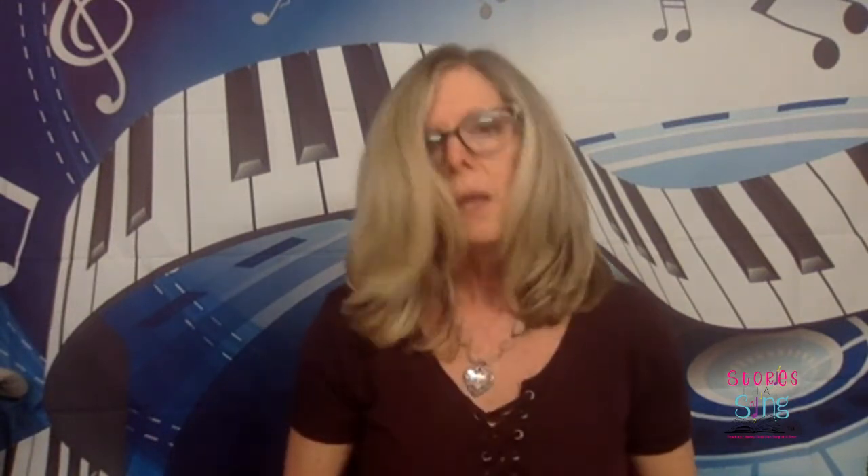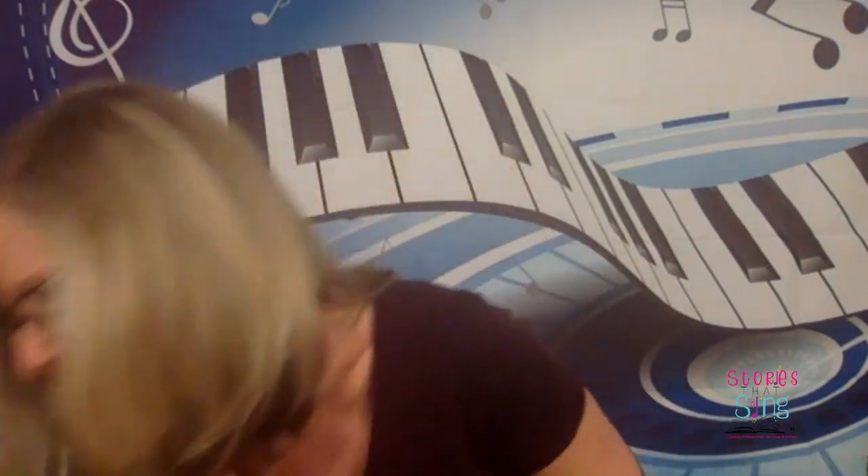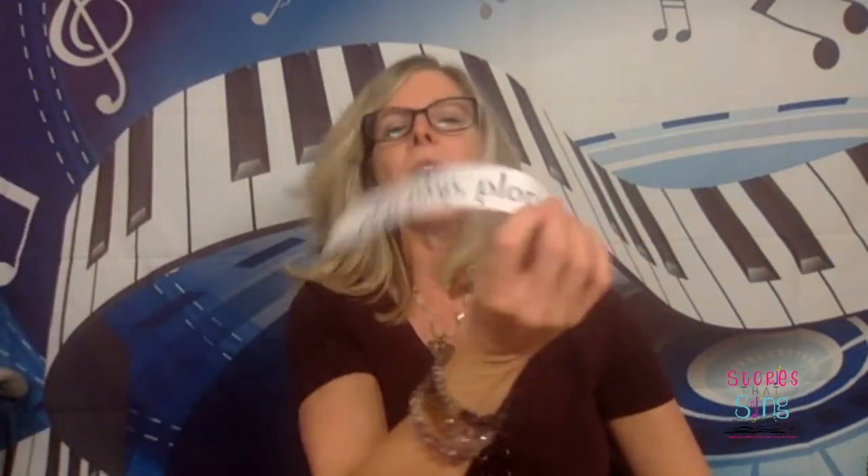Let's do some movement. This one is called Boy Can He Dance? In Boy Can He Dance, there are a couple of repeating patterns. So we've got squeeze, squeeze, squeeze; scrape, scrape, scrape; plop, plop, plop; and chop, chop, chop. Those are some sound words and some repeating patterns, but there is also some fantastic movement language in this one.